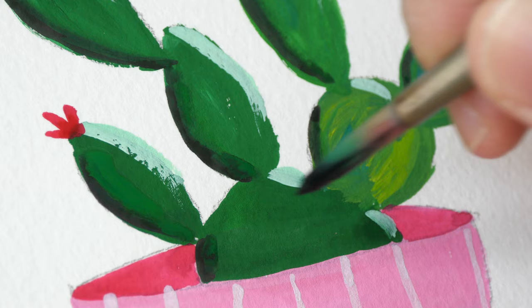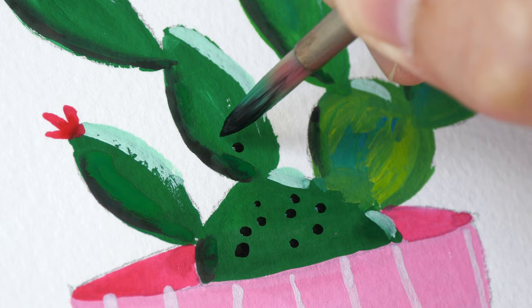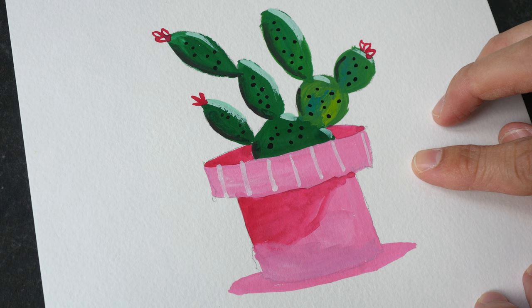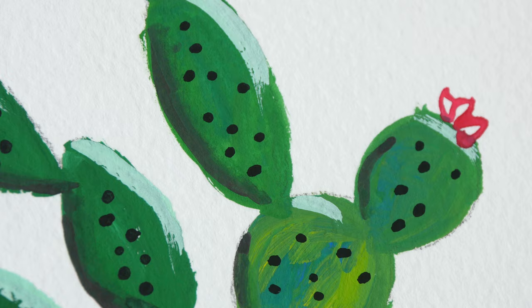And lastly, some black. So this is the completed artwork. The colors are very vibrant, and if you don't use a lot of water the paint is quite opaque. The colors mix quite well — I actually really enjoyed painting this.